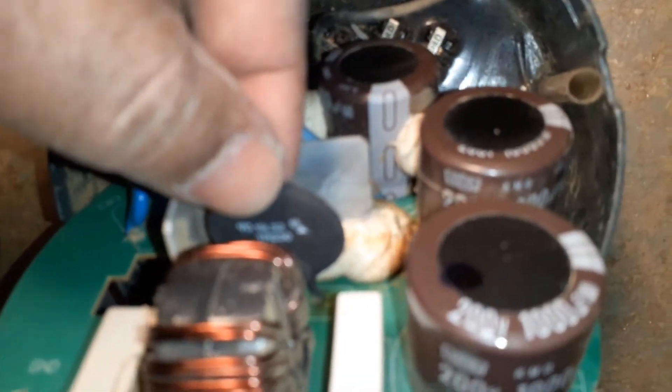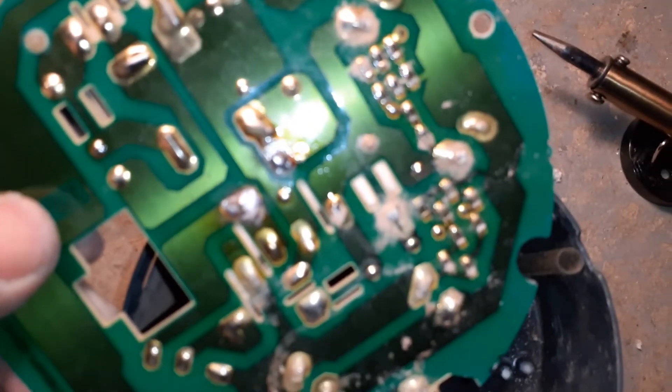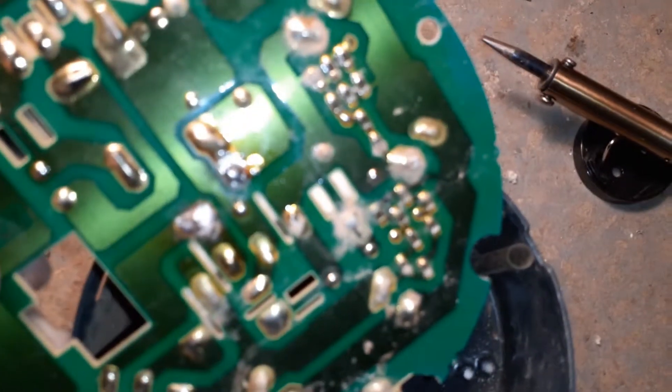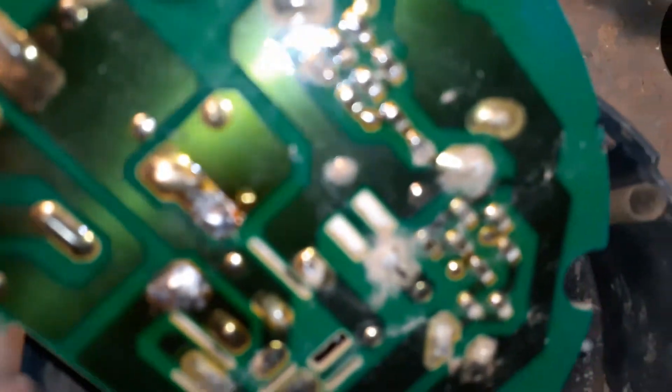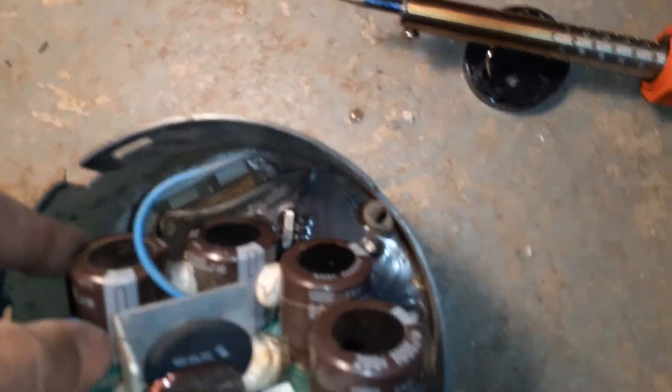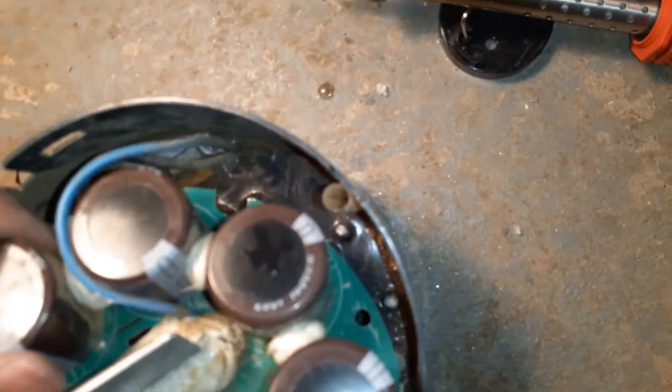Here goes the new part. You can see the solder over there. I'm going to put this back in — just make sure that the wires are being routed through the holes.